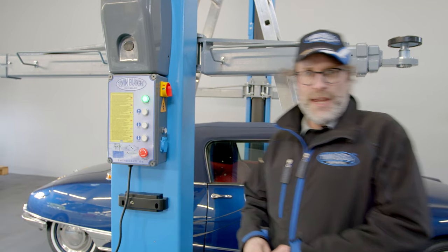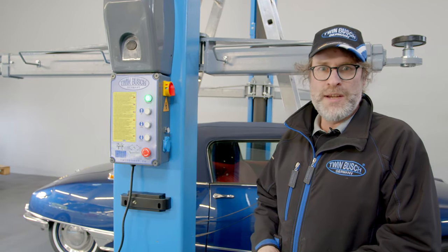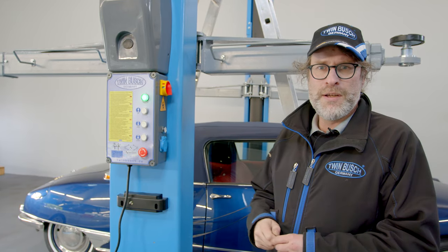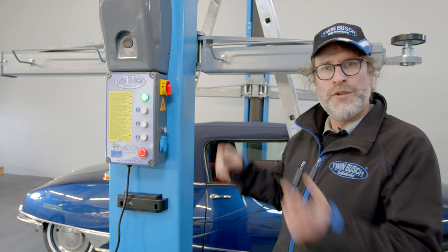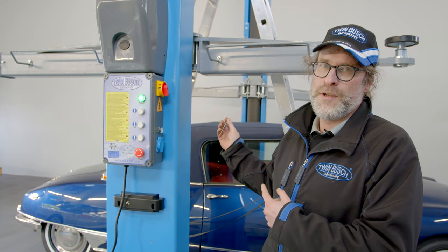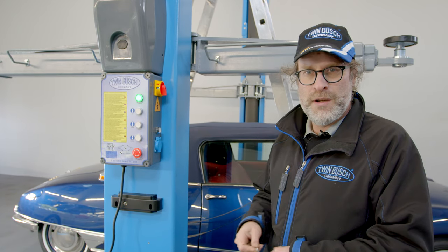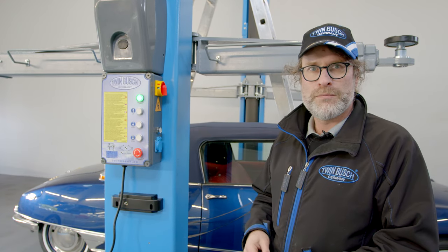I've shown you the perfect adjustment of the limit switch. The following problem can also occur: the limit switch has been perfectly adjusted but the lift is not locking on the opposite side. This is related to the steel cable adjustment and the synchrony between both sides — I'll show you this in another video.